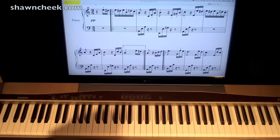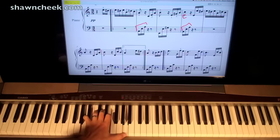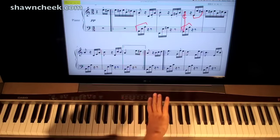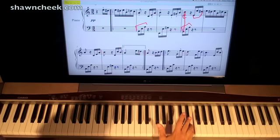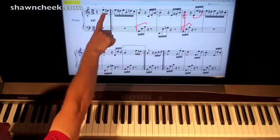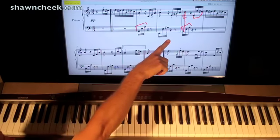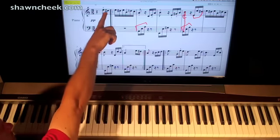Continuing on the next measure, we have a C note here in the right hand. The left hand at this point is going to have the same thing that you had right here: A, E, A. So you play the C in the right hand with the A in the left hand. And then the right hand will have three notes after that — E, then up to high E, then a D sharp — just like what we did here. That E and D sharp are the last two notes in that measure.